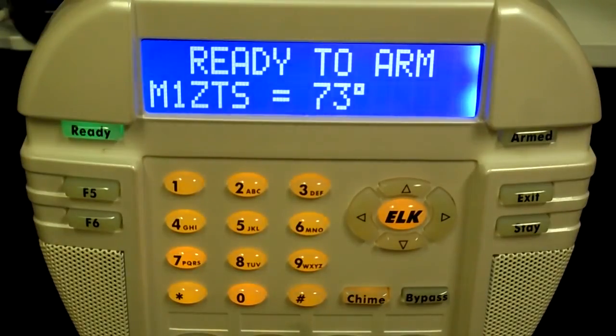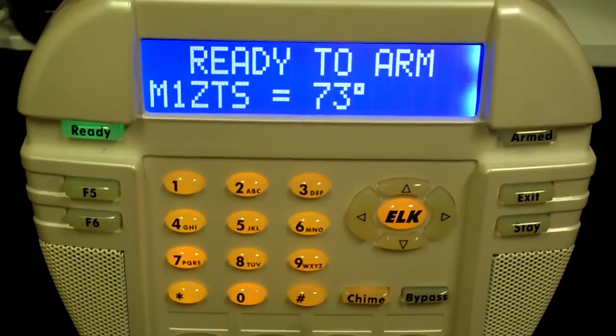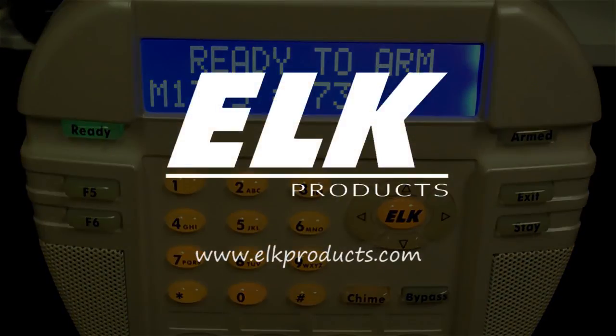The M1ZTS temperature reading now matches the reading from the keypad's internal temperature sensor.